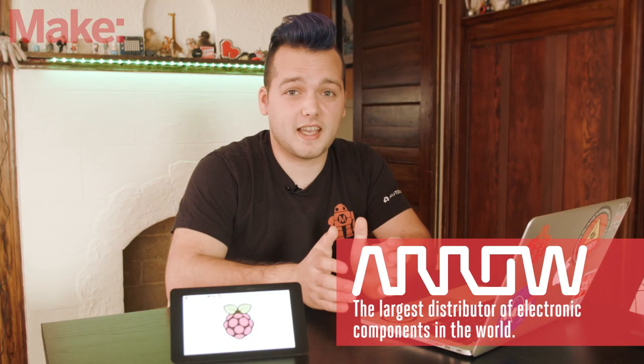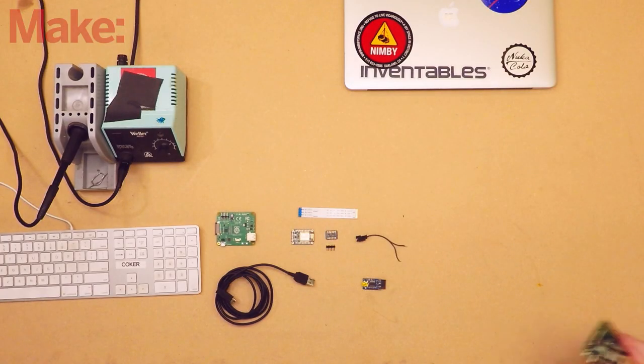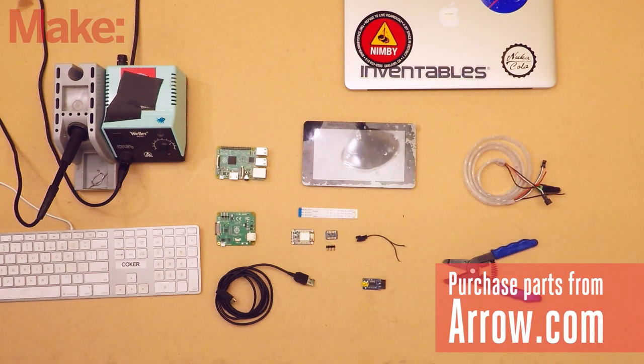We also want to thank Arrow for sponsoring this build. They've given us access to their vast inventory of electronic components in order to make this project series possible. We're really excited to share what we've come up with. The main parts for this build are a Raspberry Pi and touchscreen, as well as the components used to control the NeoPixel strip. You can purchase the components from Arrow or other online electronics vendors. You'll also need a few tools for soldering and programming the microcontroller.